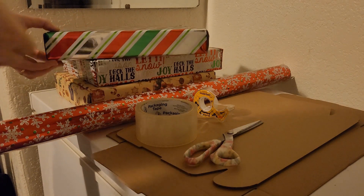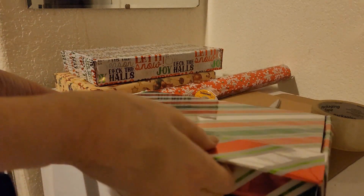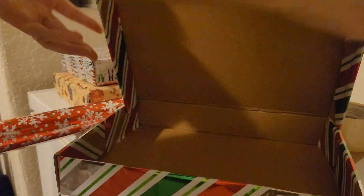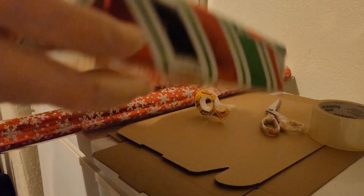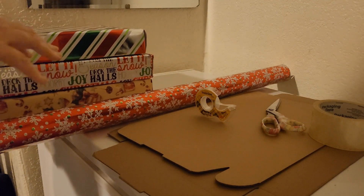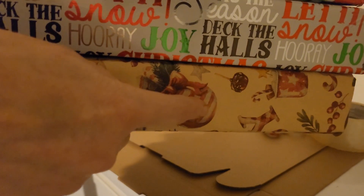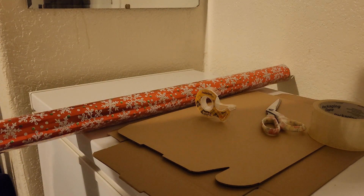These boxes actually open like that, and that's where all your little boxes go. You just tuck this down and they slide back into their little slots. I'm going to show you how to cover it. All the products except for one particular wrapping paper I got from Temu — the boxes, the little boxes, and the paper mache-kind of stuff are all from Temu.